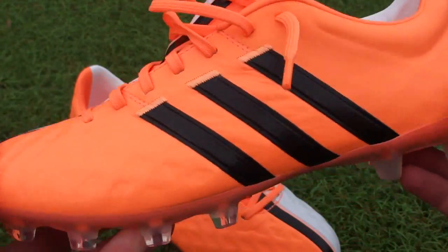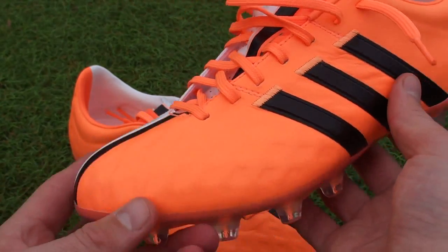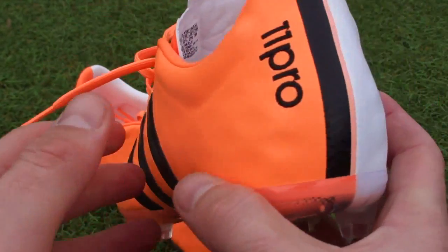Everything about this boot is to do with comfort and heritage. Not so much classic because of the actual colorway, but yeah, that's another story.